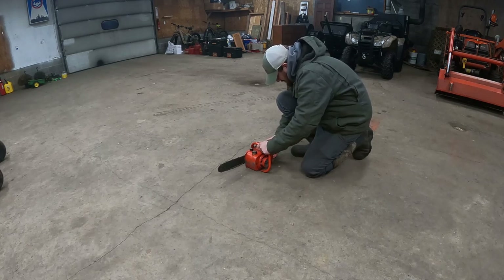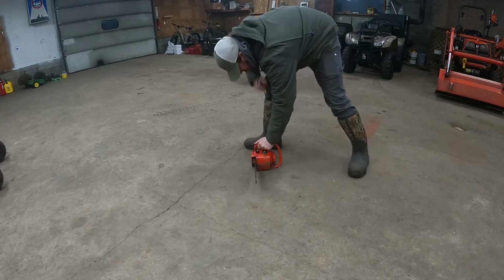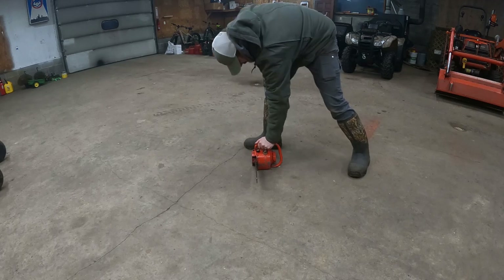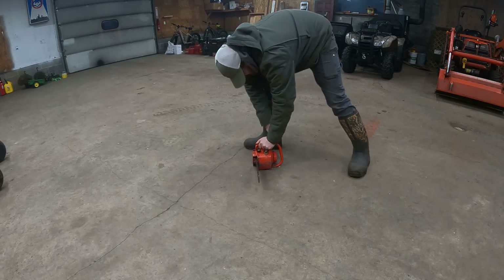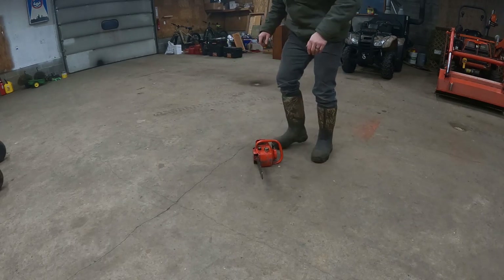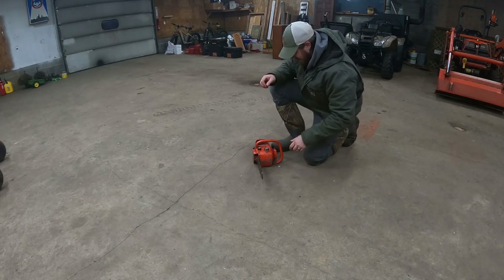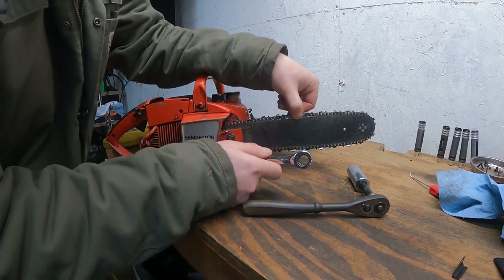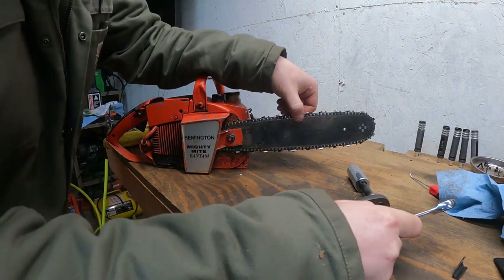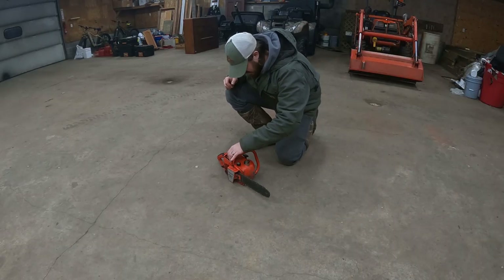You know what, if it's about to start, let me tighten that chain up before I actually get it running. That's better — that's nice and snug. Much better. All right guys, it's going to start — I know it, I felt it.